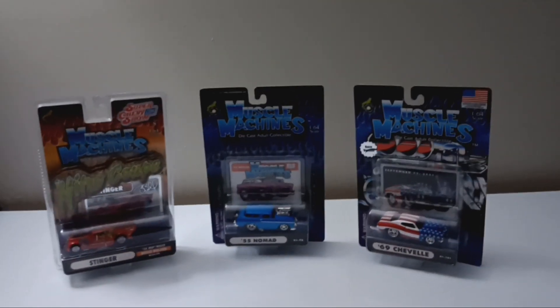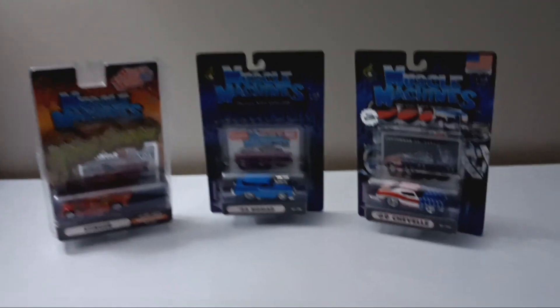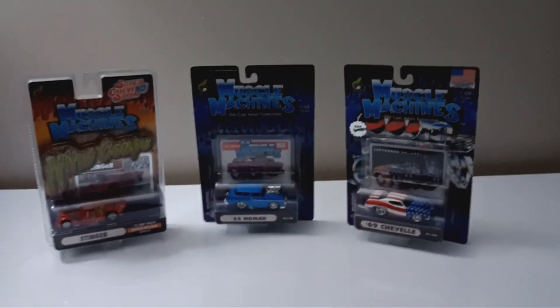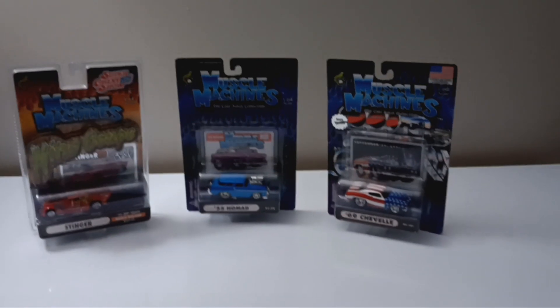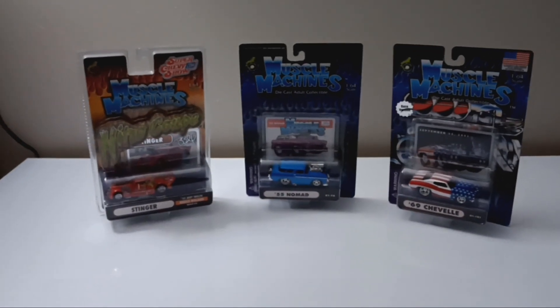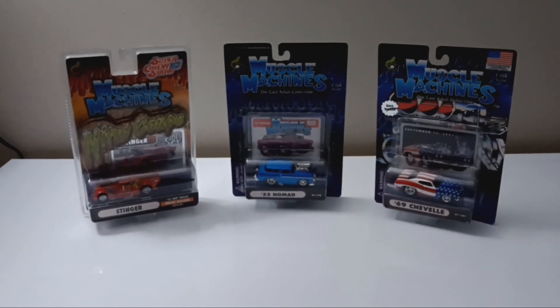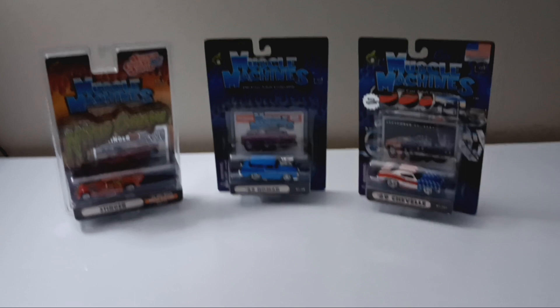This is also going to be the first time I have filmed a video for this channel at dark. I gotta get used to it getting dark at 6 o'clock in the evening. Now, on with the video!